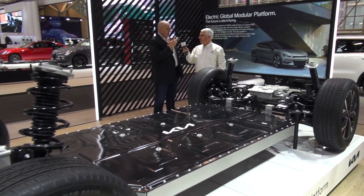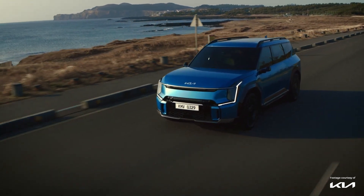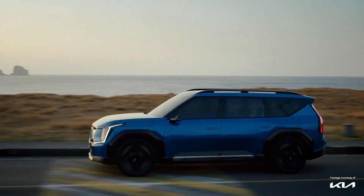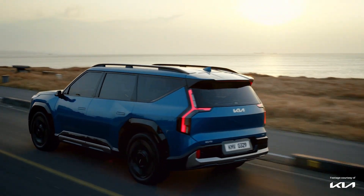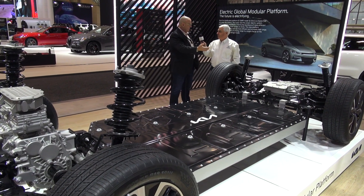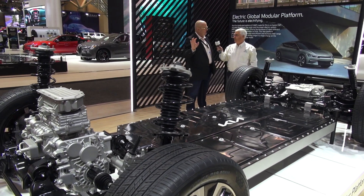An electric motor is not like a gas engine — you can make it spin as fast or as slow as you want, so you don't need a transmission. A gas engine is usually limited to around 5,000 to 6,000 RPM. There's no oil to change, no transmission oil to change, no drive shaft component. It's very, very simple.